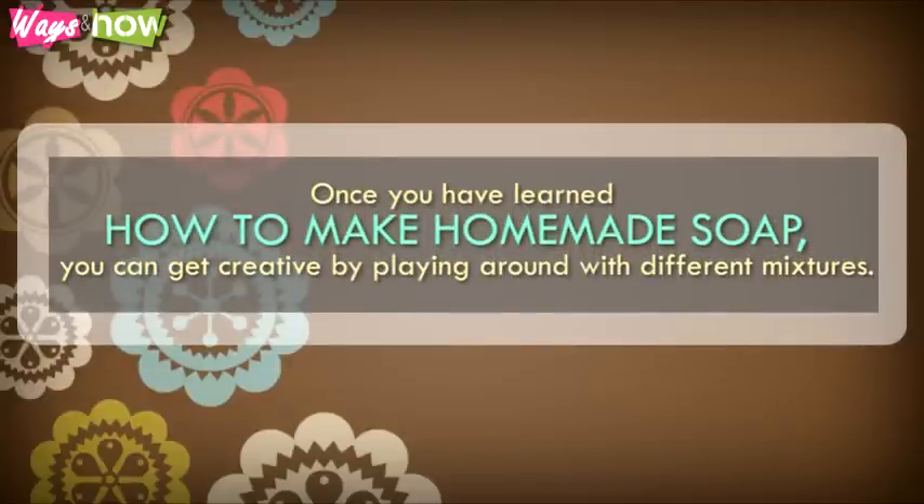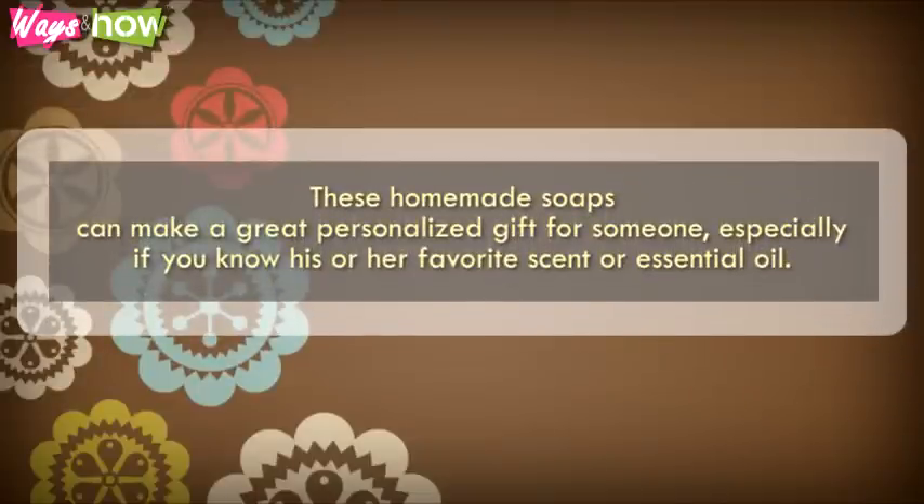Once you have learned how to make homemade soap, you can get creative by playing around with different mixtures. These homemade soaps can make a great personalized gift for someone, especially if you know his or her favorite scent or essential oil. We'll see you next time.